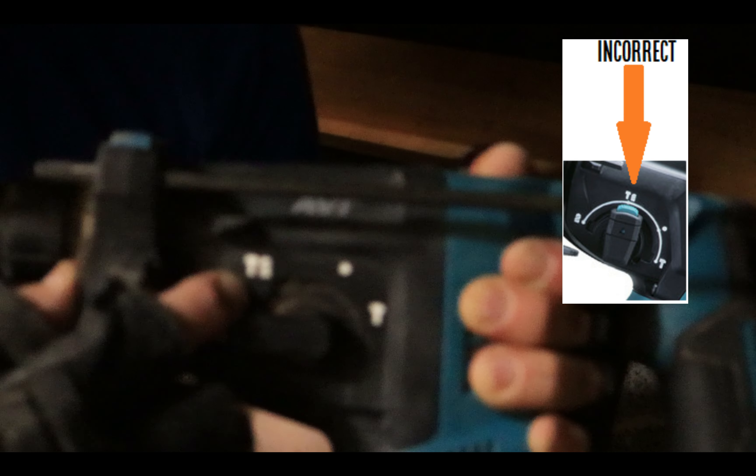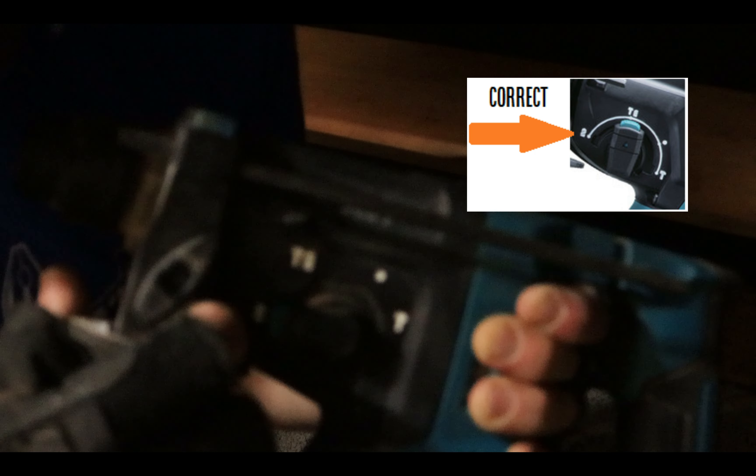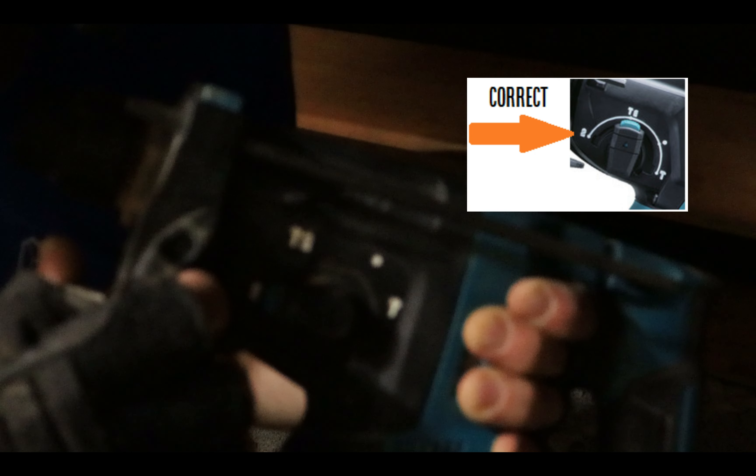One thing to point out when using a core drill: you do not want it on the hammer action — which is this one here. You need to have it on the drill setting. You don't want to be hammering through the block work as it will kill the core drill as well.